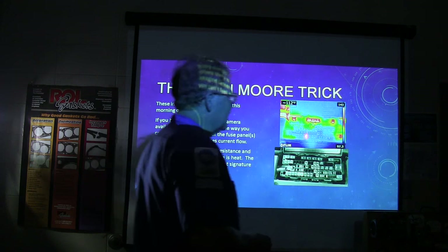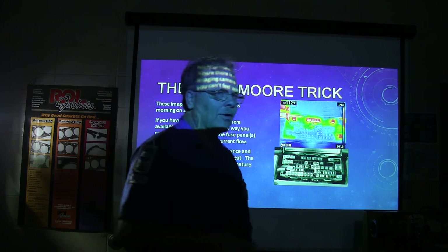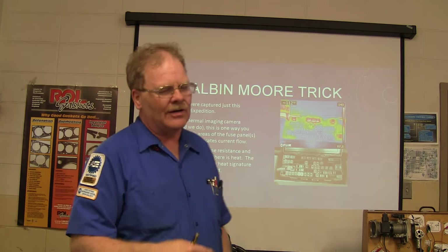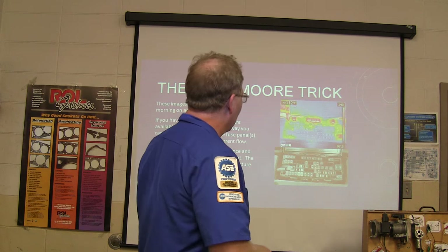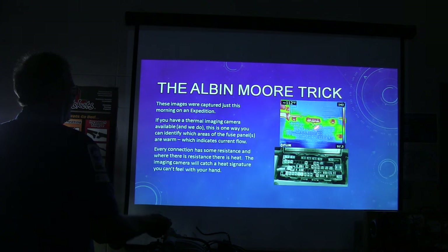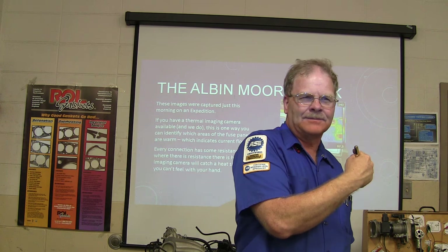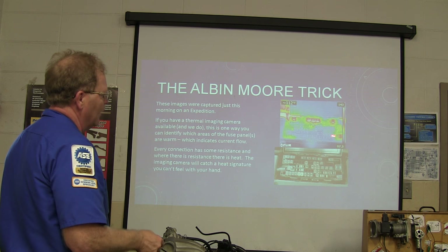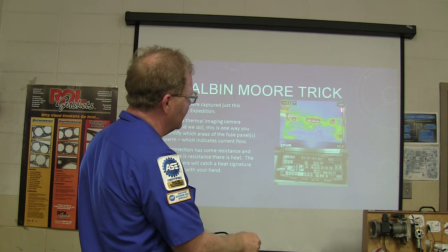This is a thermal image I took of a fuse panel this morning. If you've got a parasitic drain and everything is supposed to be shut down, you can take a thermal imaging camera and shoot the fuse panel. You can see the hot places where current is flowing. Sometimes you can shoot the fuse panel under the dash or the one under the hood and find the parasitic drain because of the hot spot on the panel. Where you've got heat, you've got resistance. A lot of times you won't even be able to feel it with your hand, but the thermal camera will pick it up because it automatically scales itself.